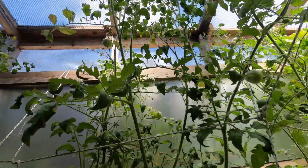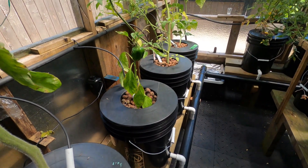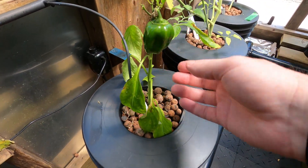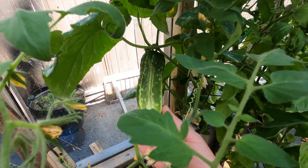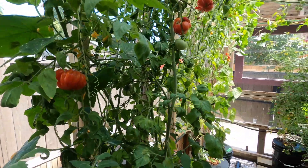The ceiling here is 8 feet tall - well, 8 feet from the top of the buckets. I've got a little pepper going here. Another big cucumber here - it's ready to go.